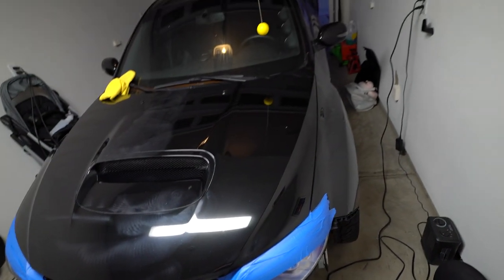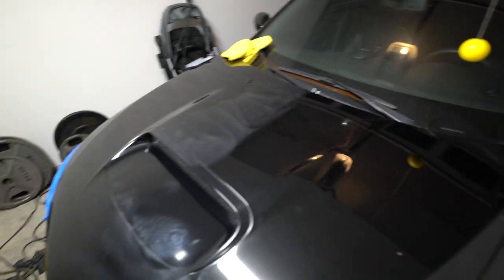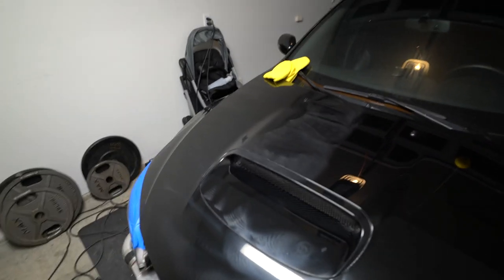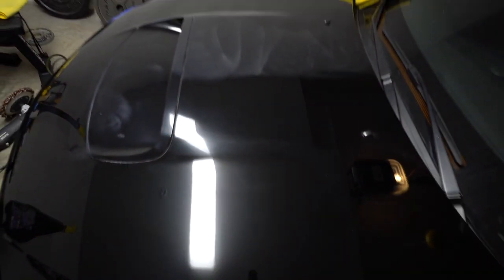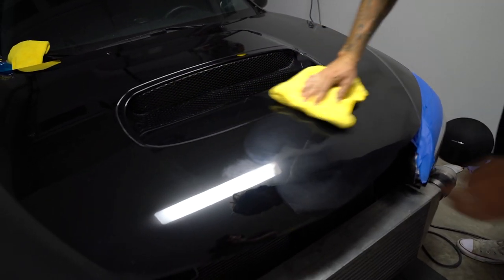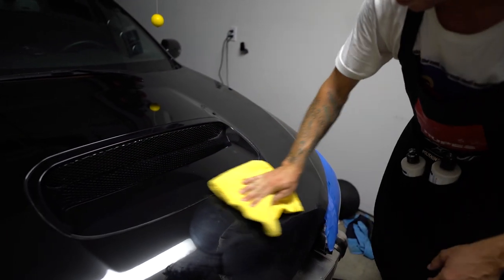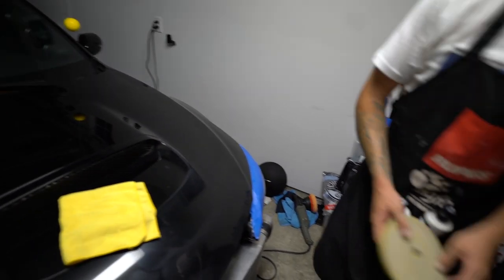I stopped earlier because my polisher was either hopping or I had some bad pads — it was causing some weird stuff. Luke came over to help me out; he's been detailing for years and I'm trying to get him to put me on his schedule so he can detail the whole car. It's looking good so far — oh my gosh, he's getting it out! There's just so much clear coat working itself back into the paint.